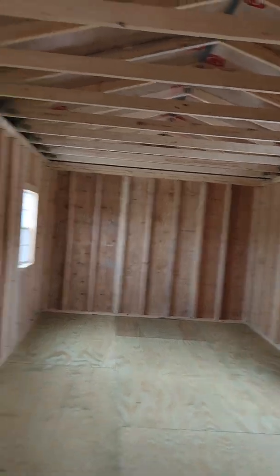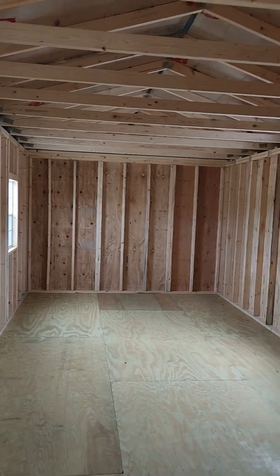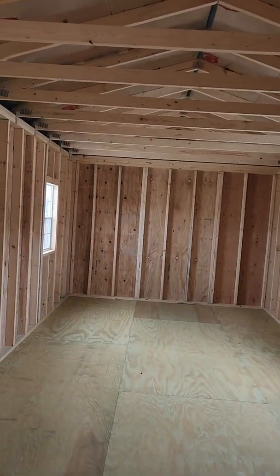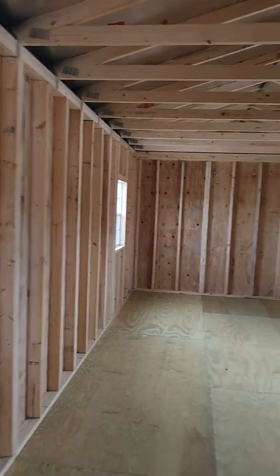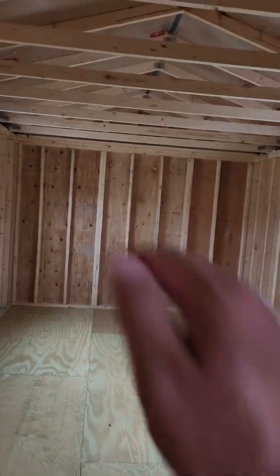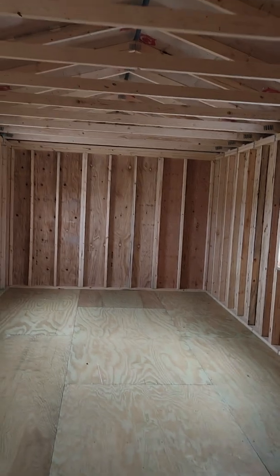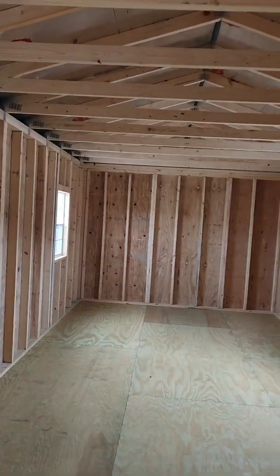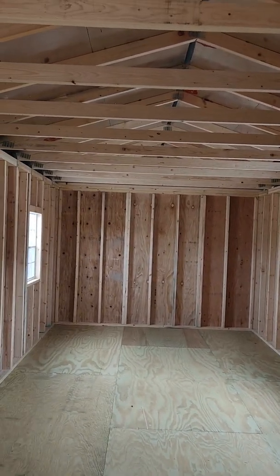If you're interested in this building, the cash price is always your lowest price. We also offer rent-to-own with no credit check and no penalty to pay it off early. Free delivery and setup within 50 miles of my lot — we bring the building to you, set it up on your concrete blocks, level it, and anchor it into the ground, as long as you block it up at least 18 inches high. If you have any questions or would like to buy or custom build one, just message me on Facebook or send me a text.